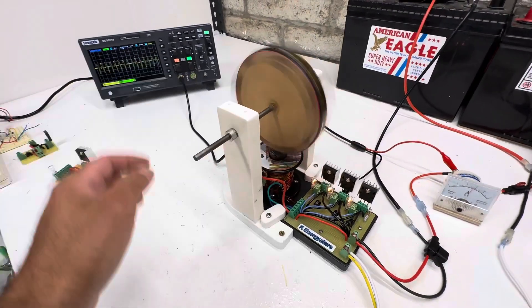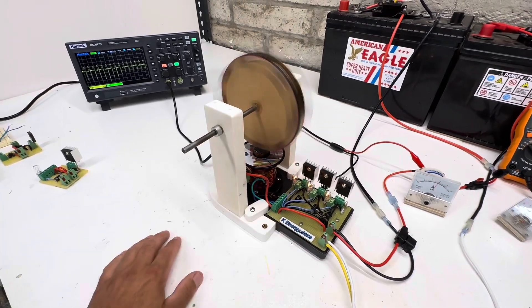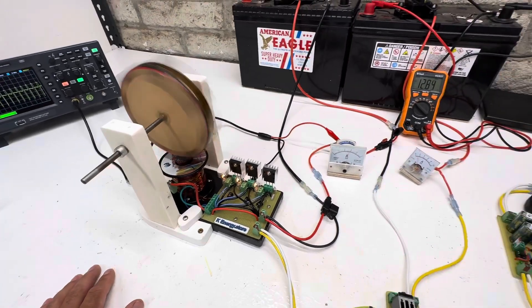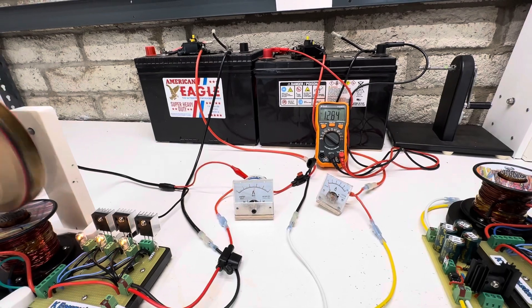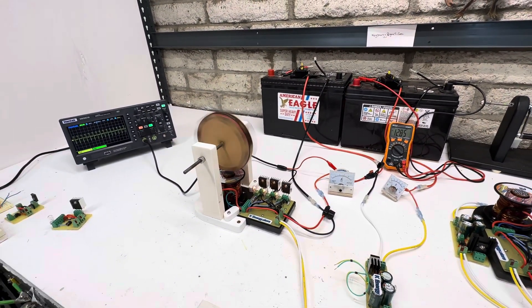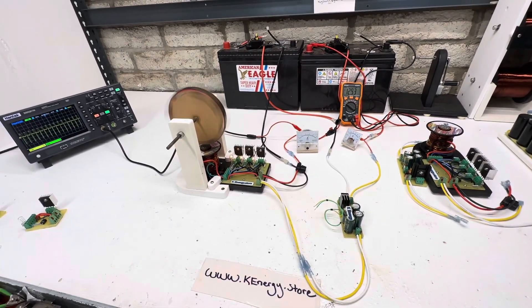It's a really basic wheel — just something to put on there. Like I said, you could always take this off and make a regular Bedini motor if you like. Don't forget to check out my store, and thanks for watching.